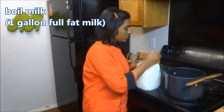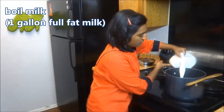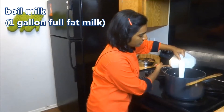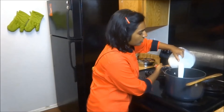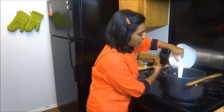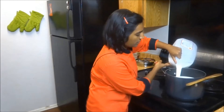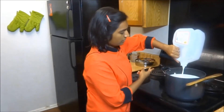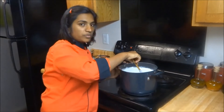First, let's boil the milk. Here I have taken 1 gallon of full fat milk. Don't use 2% or 1% milk because in this milk all the fats are emulsified and you will end up with very little or no paneer. Stir the milk occasionally or else it will stick to the bottom.